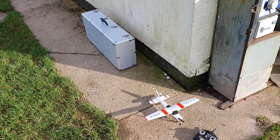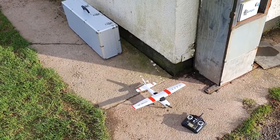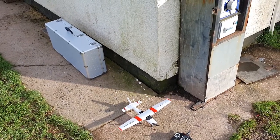I've taken the 1S power system for the Cessna out of the mini Scout that I put it in and put it back in the Cessna. I'm just going to do a quick test today.